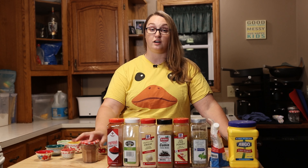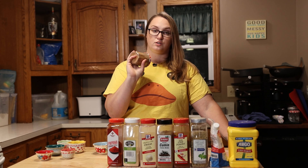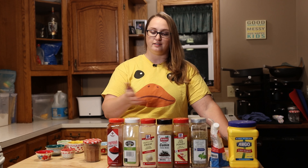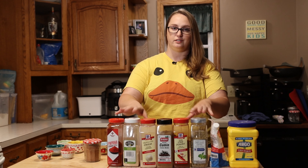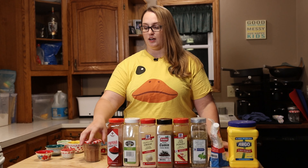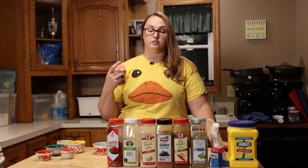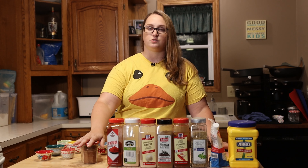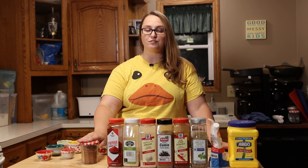And there is our little container of taco seasoning. This is going to last so much longer than a packet, and once you take into account how much of each ingredient you used, it costs the same or less than a packet for sure. I do two tablespoons per one pound of ground beef or turkey — whatever your ground meat preference is. So we are going to make tacos so we can test out the seasoning for you.